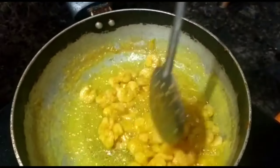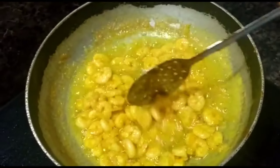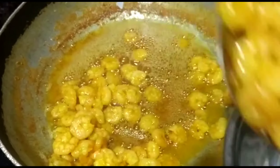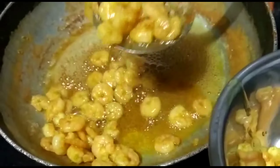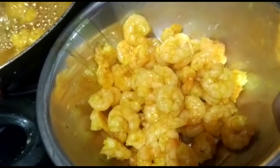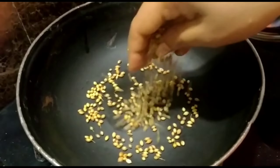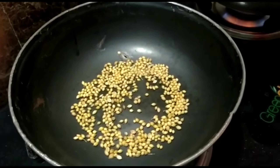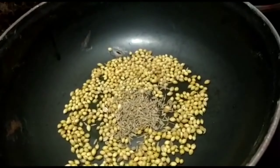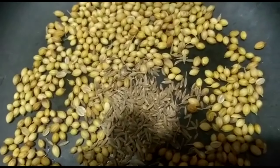I am going to add 1 teaspoon of salt and 1 teaspoon of pasta. Once I add 1-2 teaspoon of water, I am going to make it in the middle. With the pan going, I am going to cook it and fry just for a few minutes.